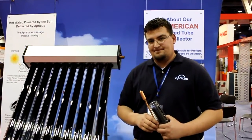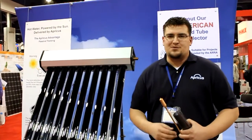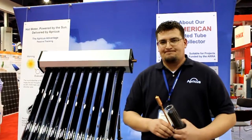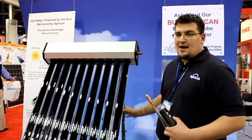And these come in different configurations? If I want to add twice as many tubes for a bigger system? We offer 10, 20, and 30 tube systems. Most residential applications are going to call for a 30 tube system. And how long do they last? The warranty on an Apricus collector is 15 years for the collector, 10 years for the tubes, and 15 years on the frame.